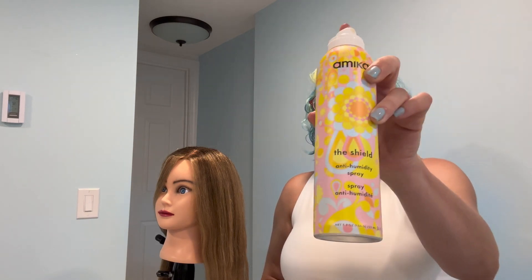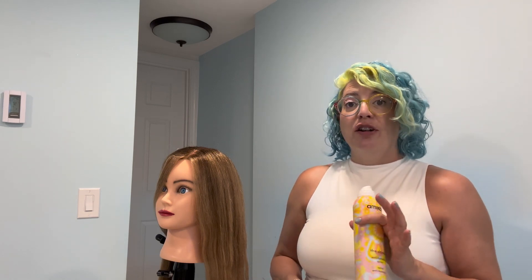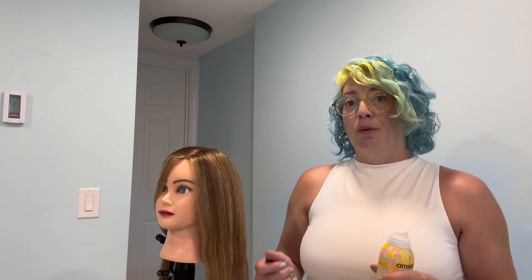The product I want to show you is my all-time favorite thermal protectant spray. It's by Amika and it's called The Shield. This is an anti-humidity spray as well as a thermal protectant. It's a very dry spray going on, so it's excellent for when you have dry hair and you're going to do some iron work, whether that be with a curling iron or flat iron.